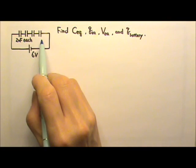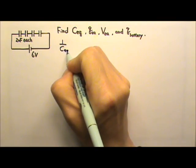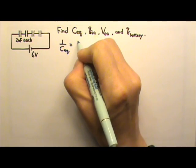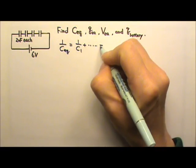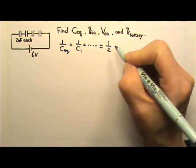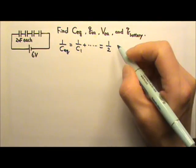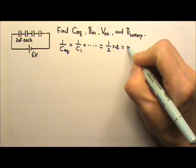The capacitors are in series. To find the equivalent capacitance, we use the 1-over equation. So 1 over C-equivalent equals 1 over C1 plus 1 over C2, and so on. They are all the same, so they are all 1 over 2, and there are 4 of these, so 1-half times 4. This gives us 2.